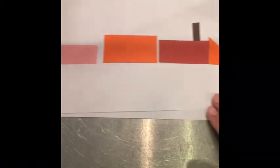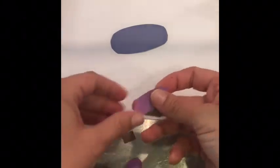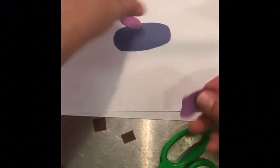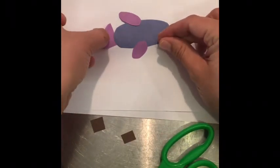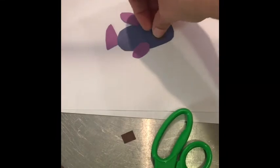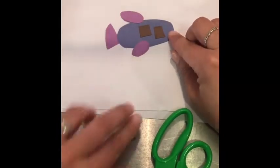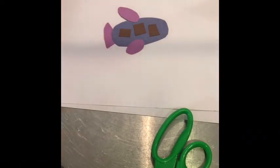I made a plane with just an oval, some smaller ovals for the wings, and kind of a rounded triangle for the tail, then I put some windows on it. This is a really fun idea because you can make it as complicated or as simple as you want or need.